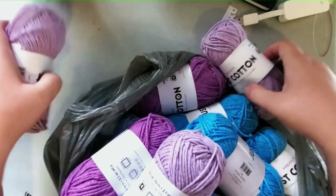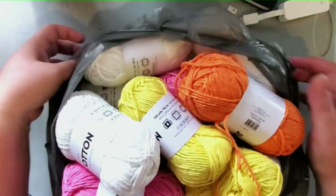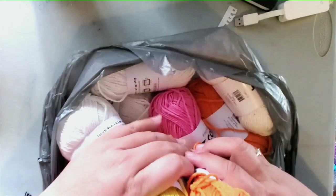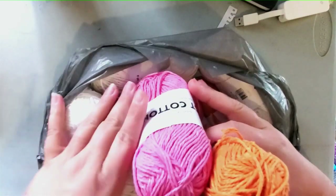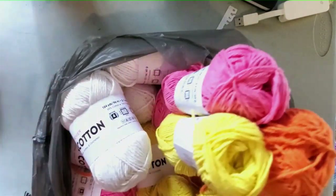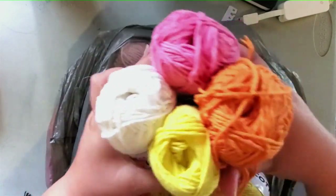They also have two shades of blue — Sky and Lake. And from the second bag, we have Clementine, Sun, and Pansy. The white is called Cloud. So those are all the colors Mr. Cinnamon picked out — he wanted to get me all of the colors.